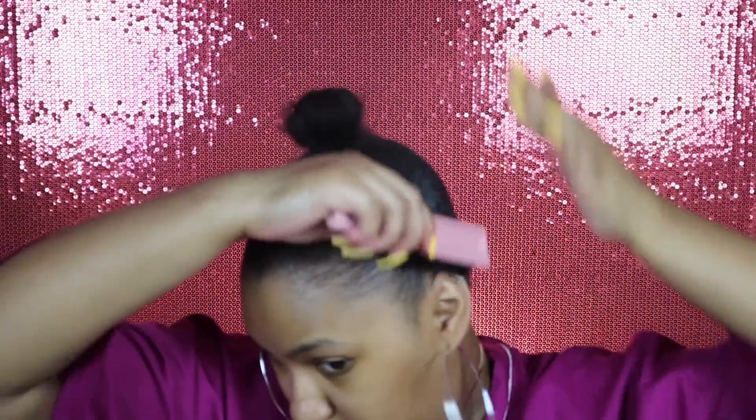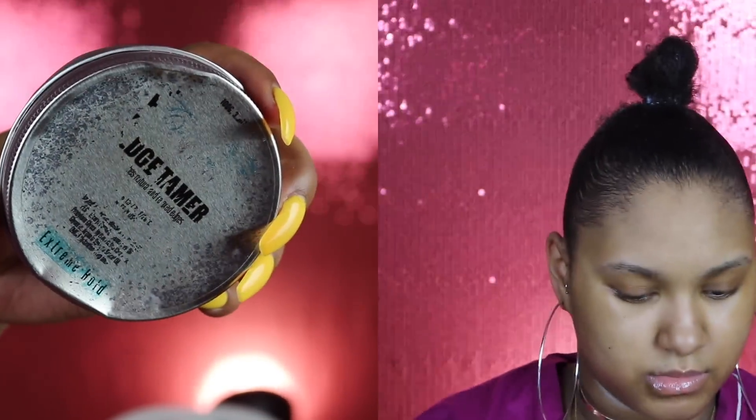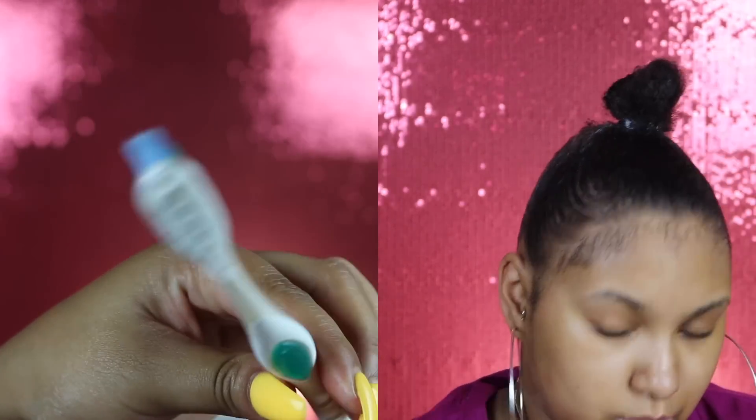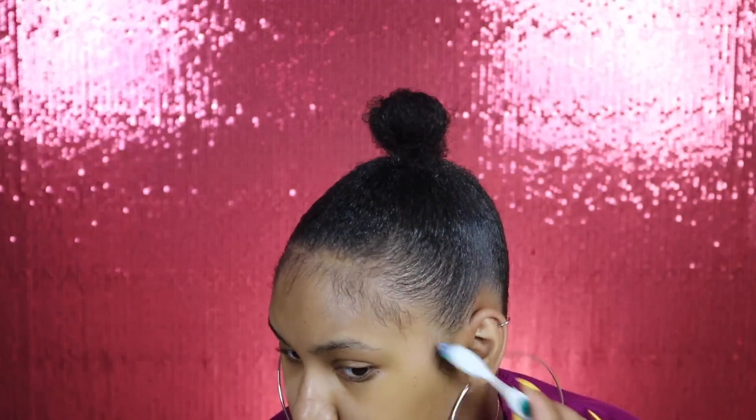Now I'm gonna do my edges. I'm using my favorite Culture Company edge tamer — y'all already know what it is if you're not new to my channel — and it's almost gone, y'all, I have to order some ASAP. I'm taking my handy dandy toothbrush and brushing the hairs down. My toothbrush does have water on it just to see where my baby hairs are, and then I'm just gonna put some edge tamer on my toothbrush and swoop them.